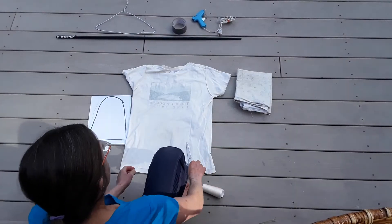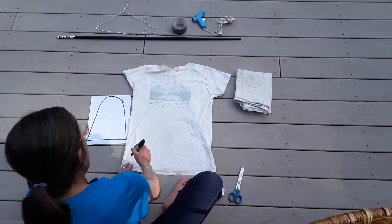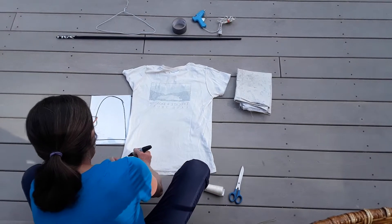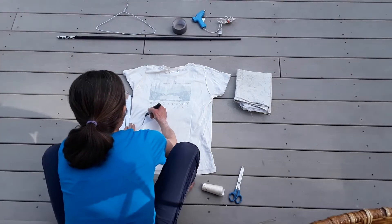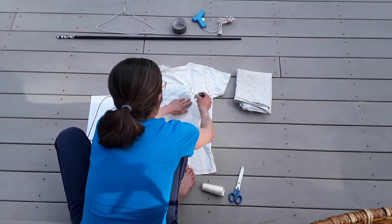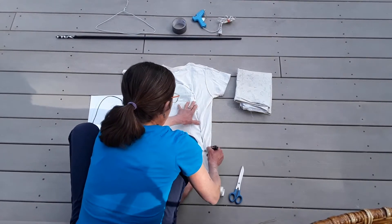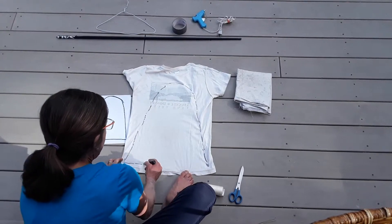Let's start with the t-shirt. I'm going to draw a shape like this — a bell shape — on my t-shirt. Take a marker and make a big bell shape on your t-shirt like that. It can be a solid line.